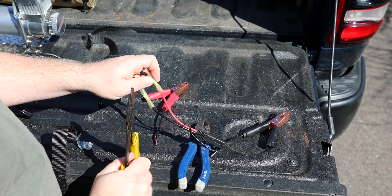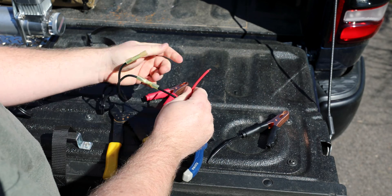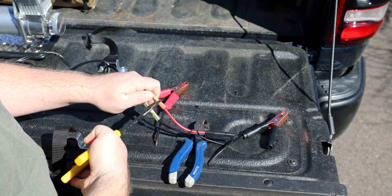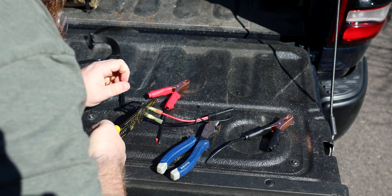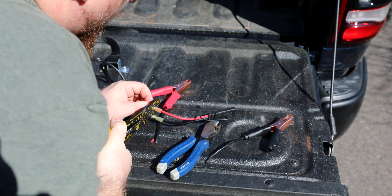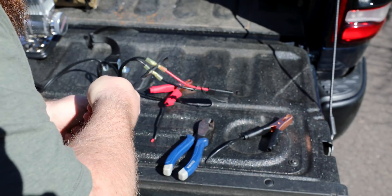Crimp this down on there. Wire popped down on me. Let's get this back in here. That side in. There we go.